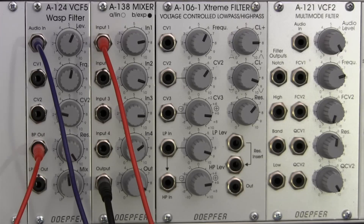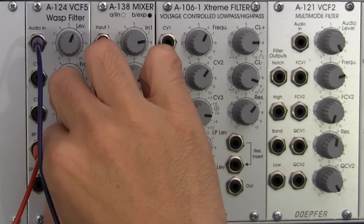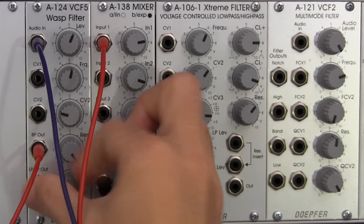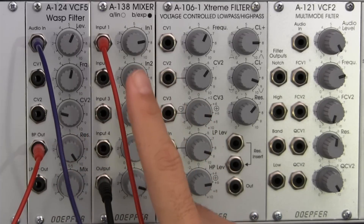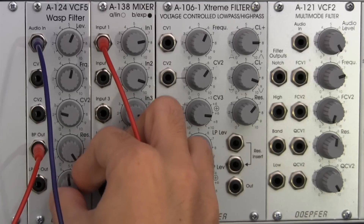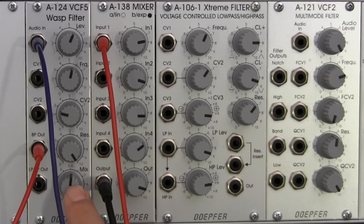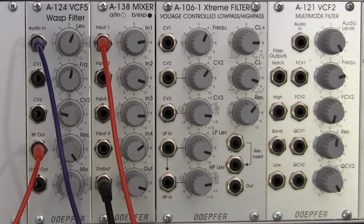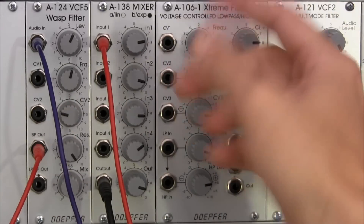As an experiment, let's try adjusting the mix dial down here. We're adjusting mix level but not a lot is happening — and that's expected. This dial actually controls the low-pass and high-pass balance, as well as the notch filter in the center, but only from that specific output. So moving it doesn't affect what's coming out of the bandpass output. Just wanted to clarify that so it doesn't throw you off.